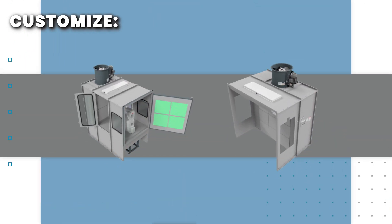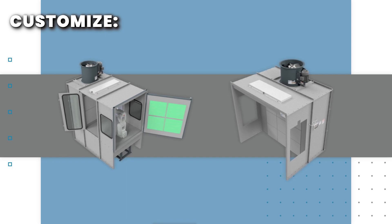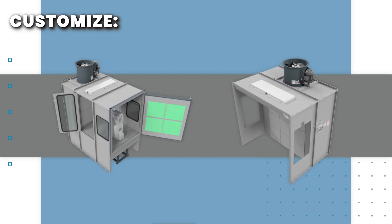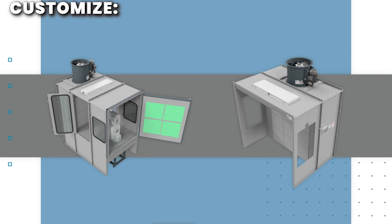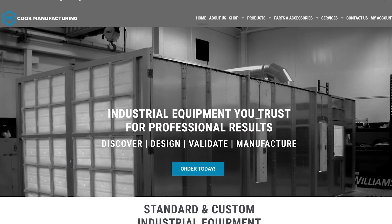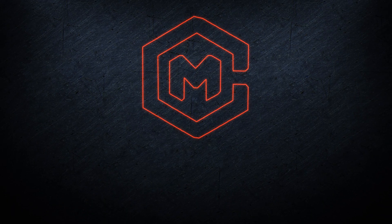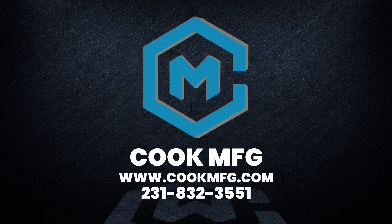Our booths can be easily customized to meet your needs. A few customizations include additional lighting, product doors, personnel doors, and openings for conveyors or overhead cranes. Check out our website or contact us today to get started.